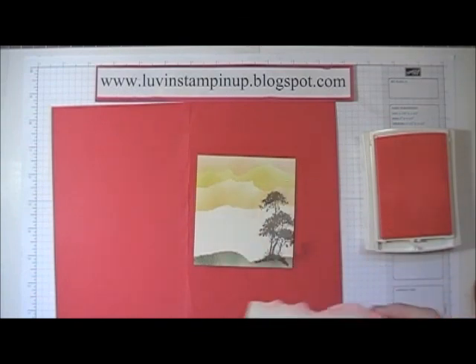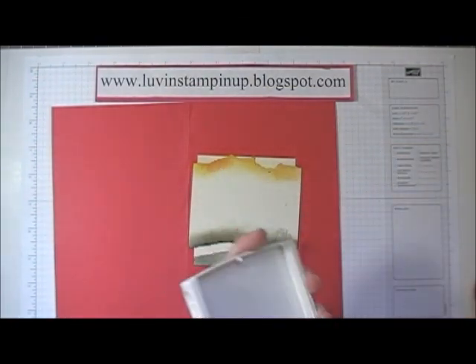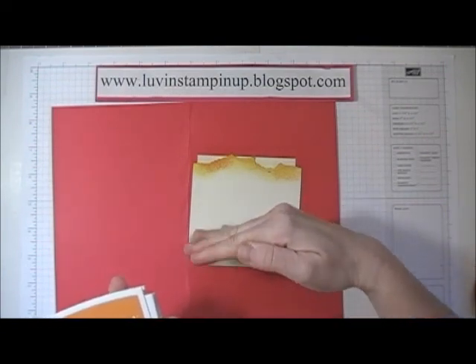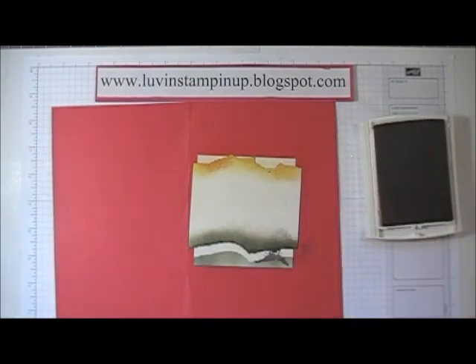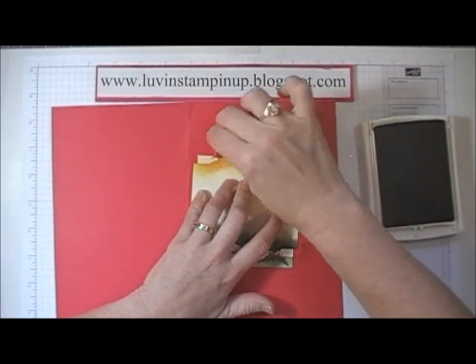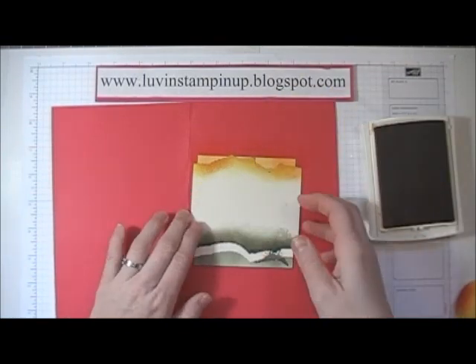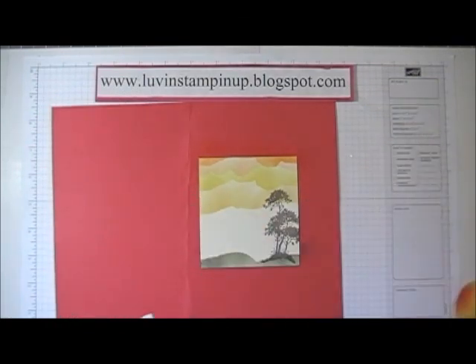Then lastly, at the very top edge I'm going to use Pumpkin Pie to throw in some of that orange we see in sunsets. Now really a sunset would start dark at the bottom and work its way up to lighter colors, but in faux inking you have to start with your lighter colors otherwise the darks won't let them show. So I'm just going around the edge here to add in my Pumpkin Pie. Now I've got all the colors I wanted in a very interesting looking sky. I really love how it turned out.